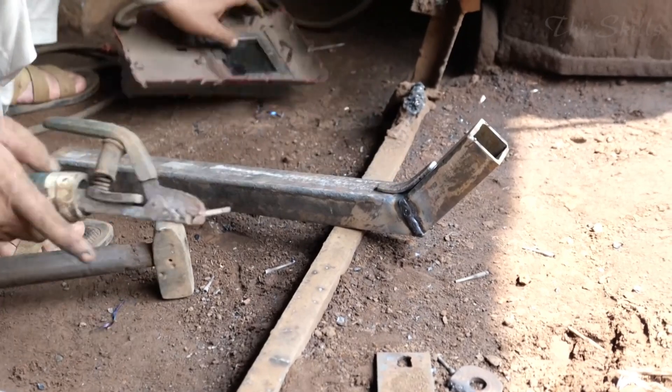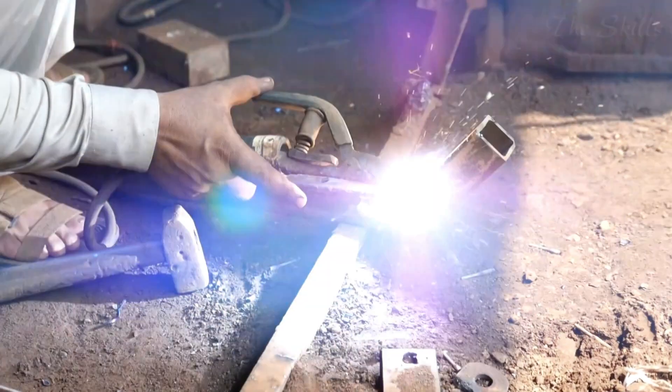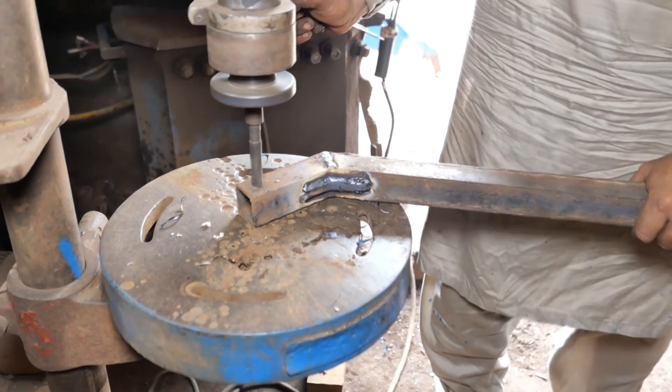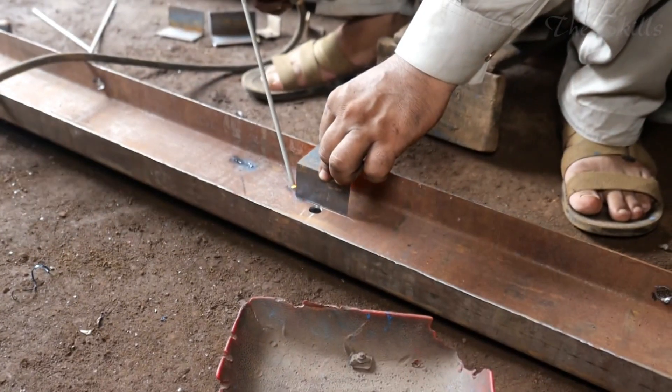The manufacturing process of a motorcycle rickshaw body is a detailed and intricate procedure that begins with selecting the right materials. The quality, durability, weight, and cost-effectiveness of the final product all depend on the materials used in its construction.